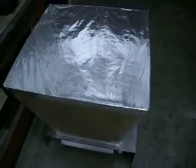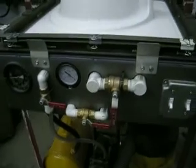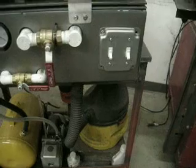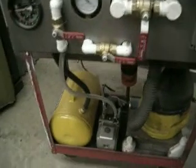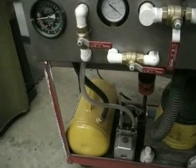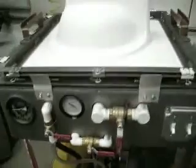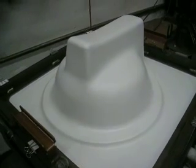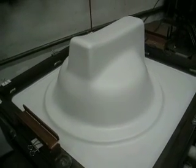So again, there's the heater. There's the table — two stages. First stage is just a regular shop vac. Second stage is a Harbor Freight vacuum pump and a vacuum tank. And again, there's the part we pulled out of it. Very happy with it. Thanks for watching.